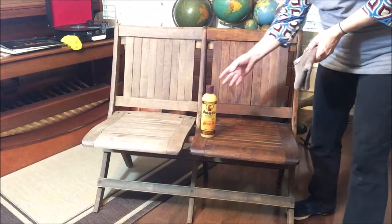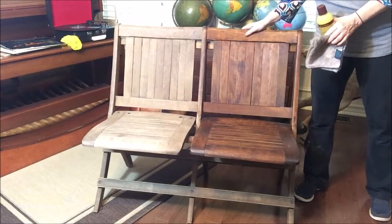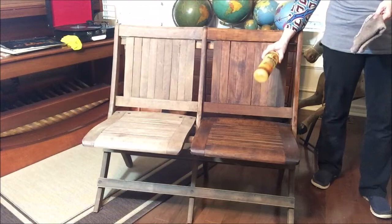I'll go ahead and continue working on this and I'll show you an after. Look at the difference there — that's just really nice. And this will still look like this tomorrow and the next day. I've owned this thing for 20 years and I've rubbed it about three or four times with the Howard's and brought it just right back to life.